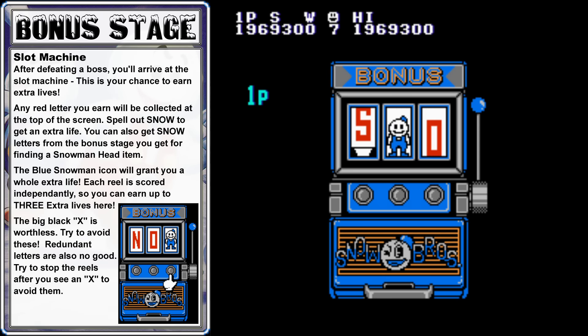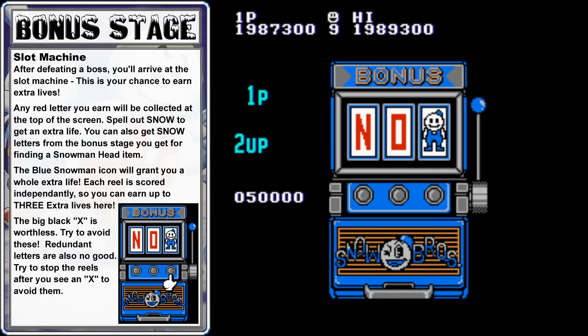That brings us to the game's final bonus slot machine — our last opportunity to earn extra lives before the final set of levels. We got an N and an O, which completes the word SNOW, and another extra life. That's a total of two extra lives from this slot machine, and the most you can get is three.